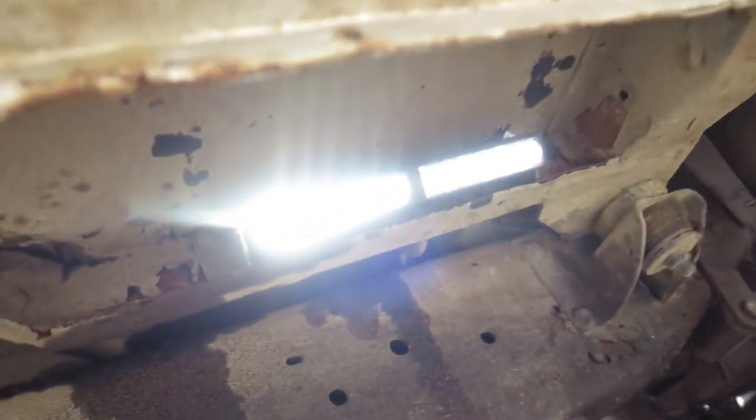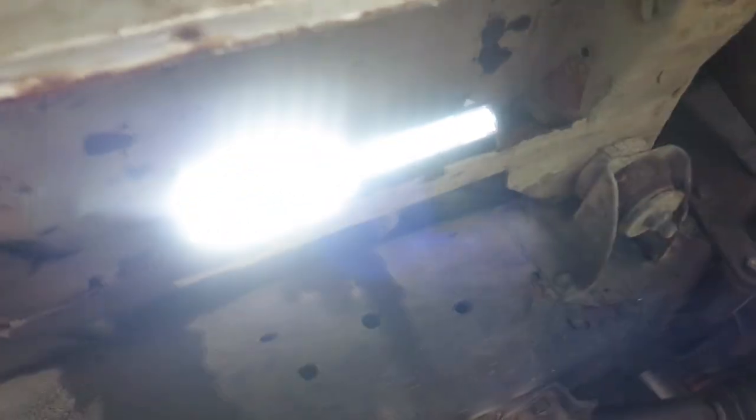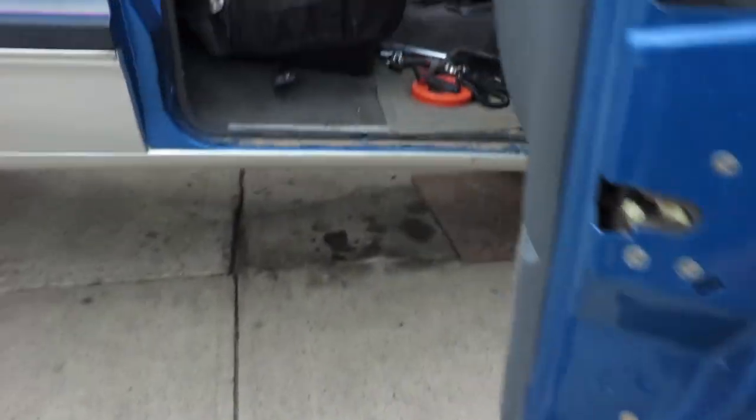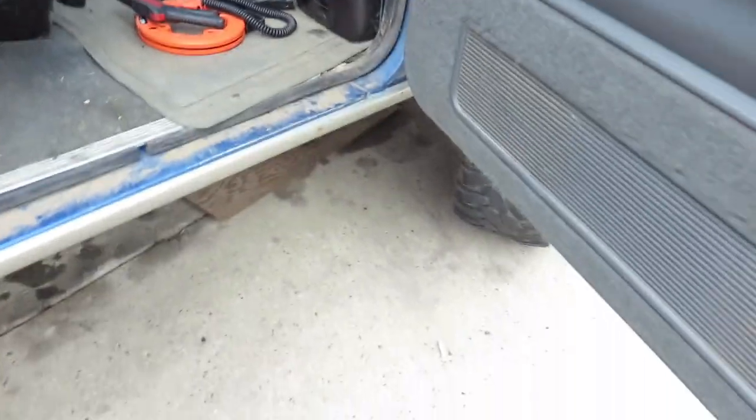There it is — those are the Phoenix Fusion light bars, one on either side. It shoots out to about — it's kind of hard to see right now — but right about here, basically at the foot of the door, making it easy for someone to jump up in here. You can never have too many lights on a vehicle.